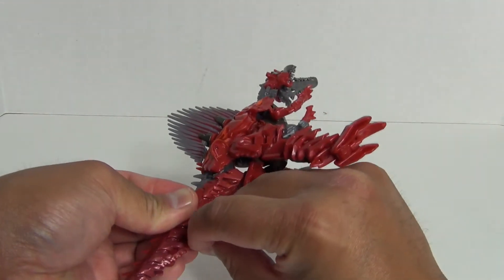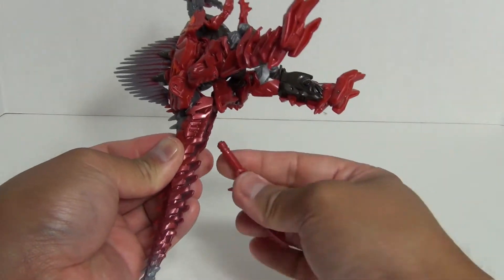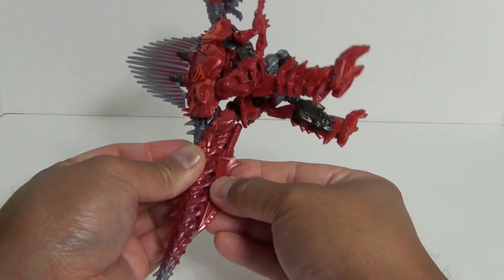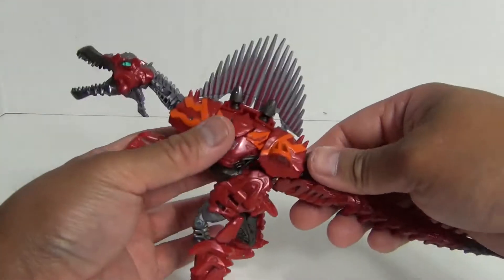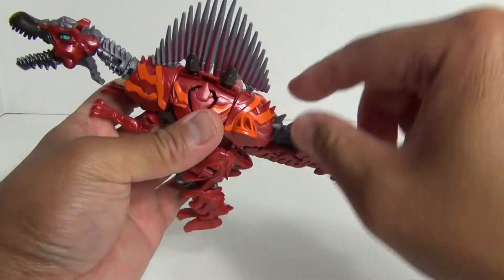Before we get into the details of the review, let's first do a size comparison. The figure does come packaged in beast form as you see here. Let me bring in Beast Hunters Deluxe Class Ripclaw as a size comparison, so you can see how these two would stack up together on a shelf.